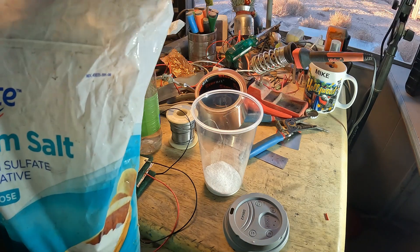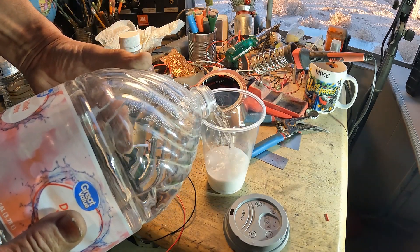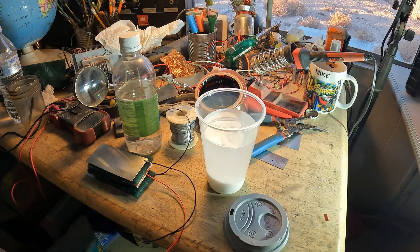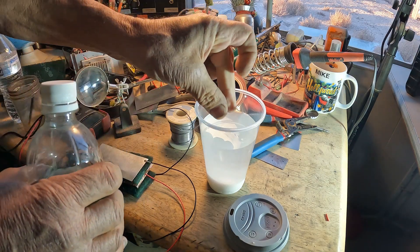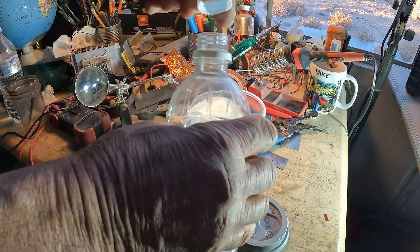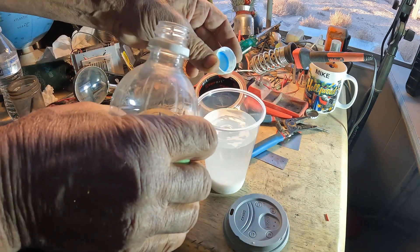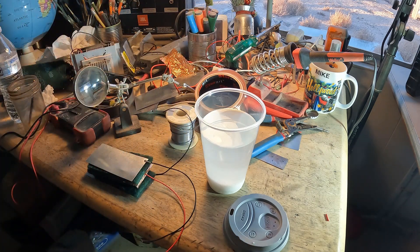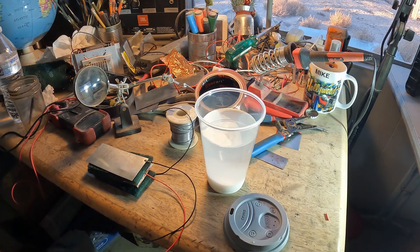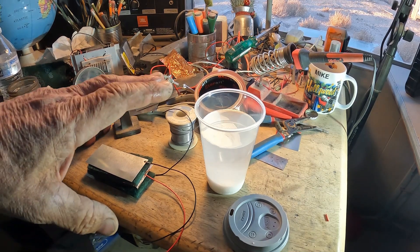Three tablespoons of epsom salt. I might need a little more — we'll see. I put like a small capful of vinegar. I don't want too much vinegar; it's fairly corrosive and I want these plates to last as long as possible. That in itself will create a decent amount of power — I think it creates about 20 milliamps and one volt with just what I just mixed up.